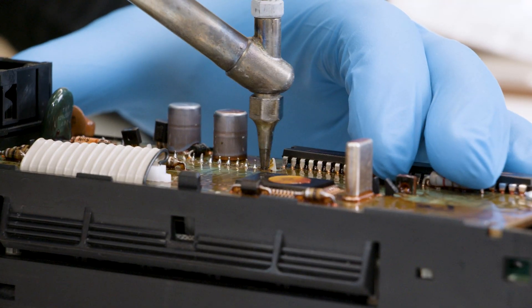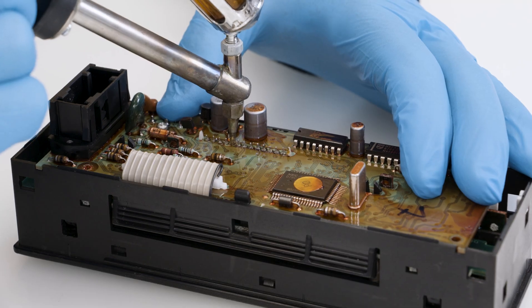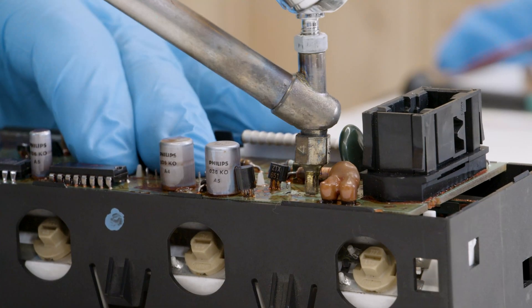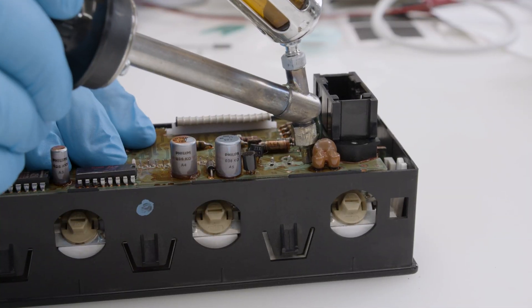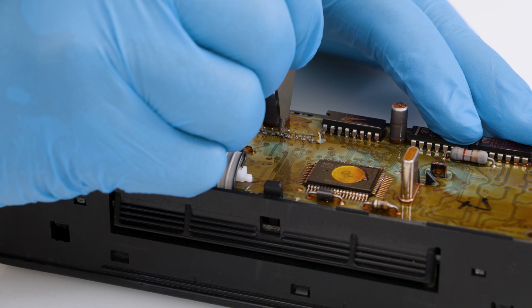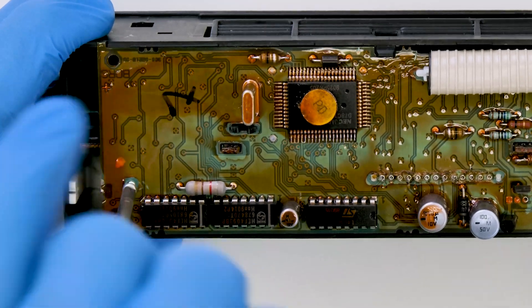With a vacuum desoldering iron, desolder all pins connecting the display unit to the main board, as shown. With the head of the Minitool's tool, check if the pins were desoldered properly and undo the two Phillips head screws with a screwdriver.